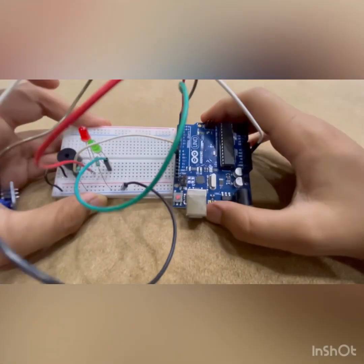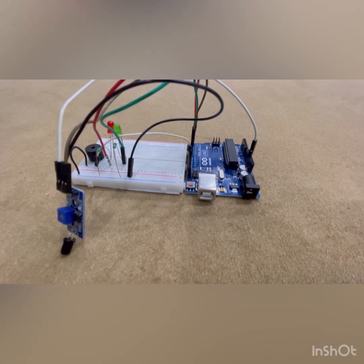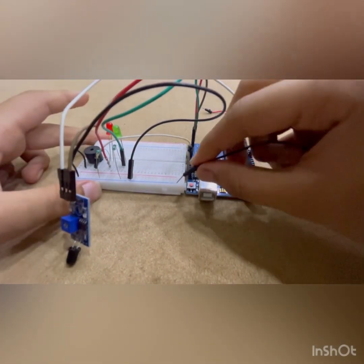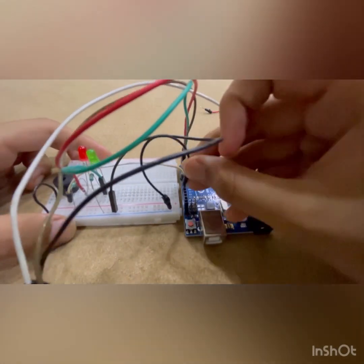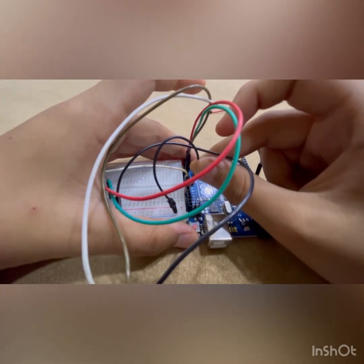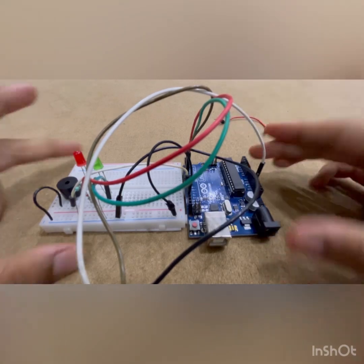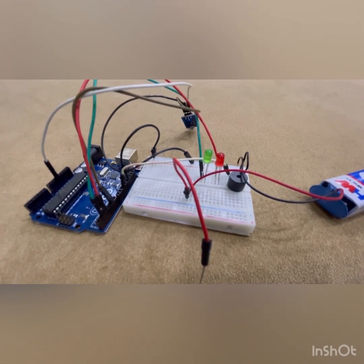All of these connections are done — the flame sensor connections are officially complete. Now we are going to do the remaining connections: take this black wire and connect it to the blue side of the breadboard, and the other side connect to ground — after pin 13 we have ground. Then we're going to need the red wire for the battery connections.